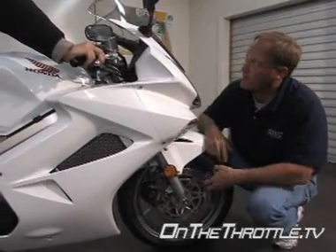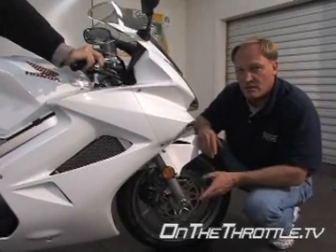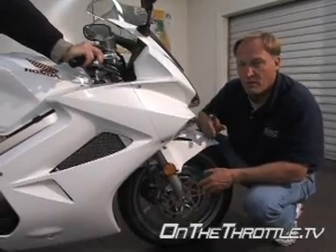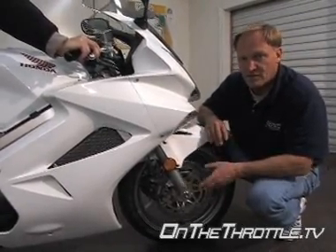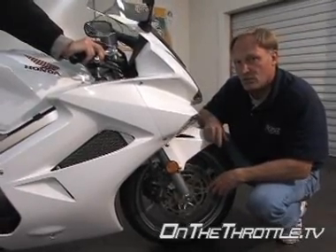So overall, for your weight, this bike's actually pretty good. There is a consideration again about the shock spring if you're going to load it and ride it two-up. Bear that in mind — that would include any of the sport touring bikes. That's a serious consideration to take in when you're getting that particular motorcycle. Moving on.